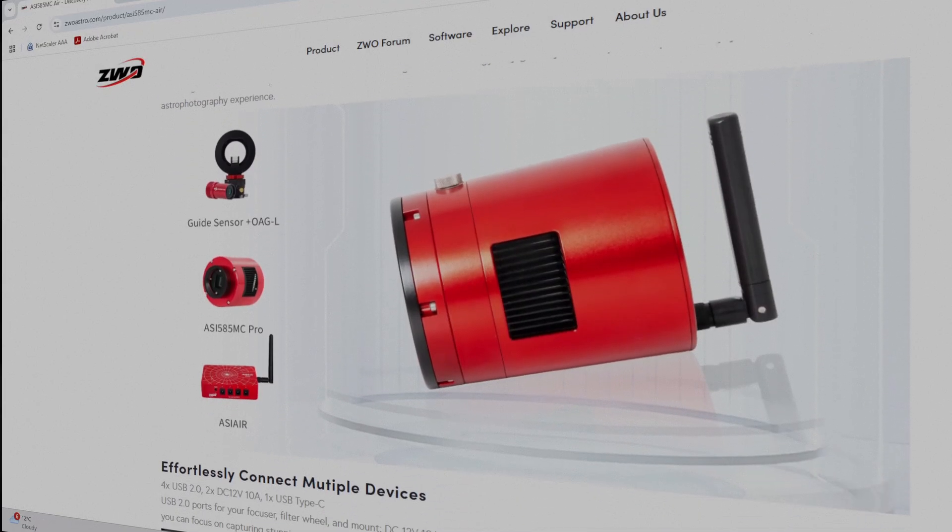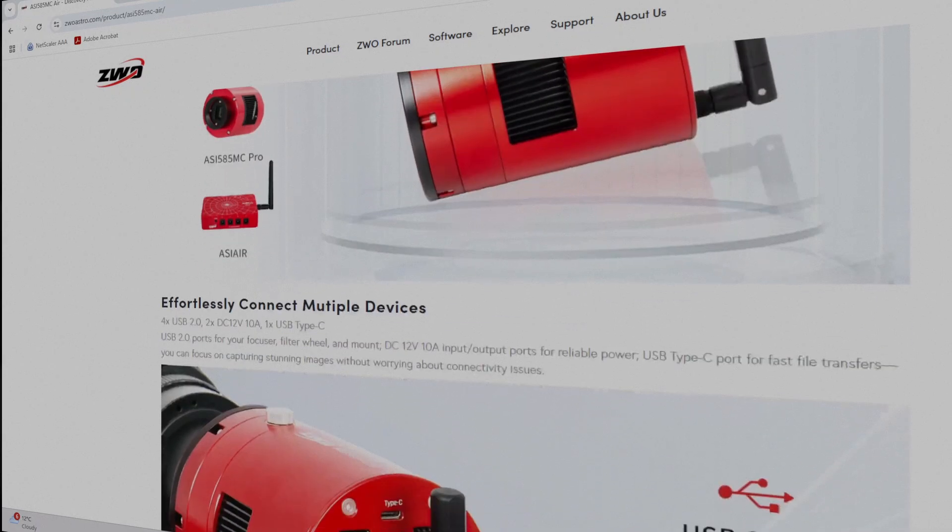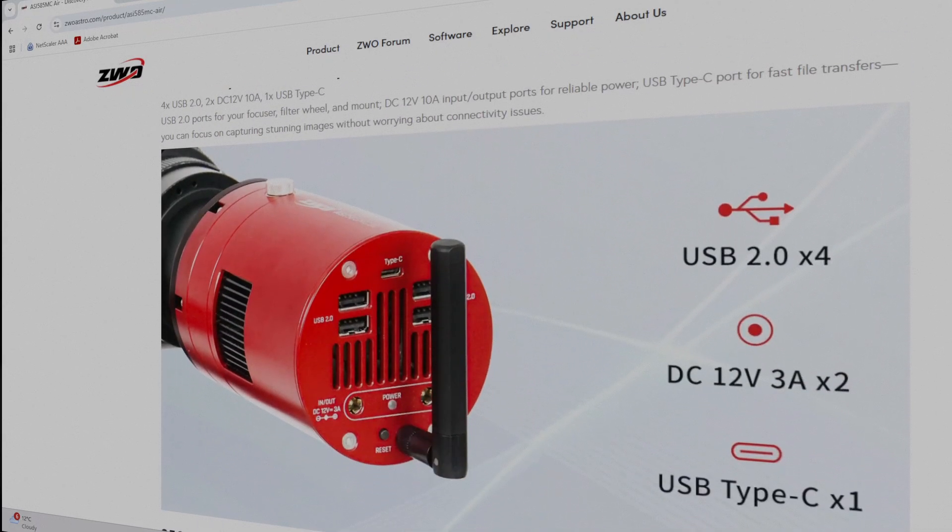It's also got built-in Wi-Fi, Bluetooth, and 256 gigabytes of storage, and a powerful control app. So you can capture, process, and share images of the night sky directly from your smartphone or tablet — no laptop required. It's kind of like Seestar, but for proper astrophotography.